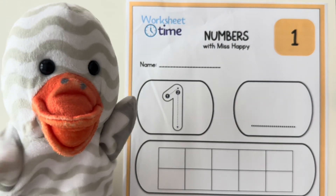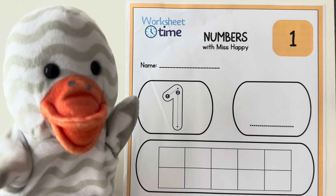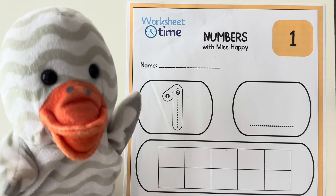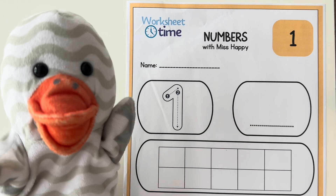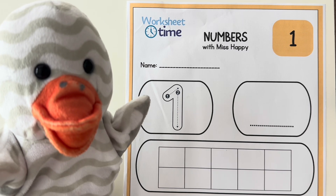Hi friends! Welcome to Worksheet Time where we get to do fun worksheets together. Today we are doing this number one worksheet and you can do it with me. If you click the link below, you'll be brought to my website where you can print this worksheet for free and do it with me here today.